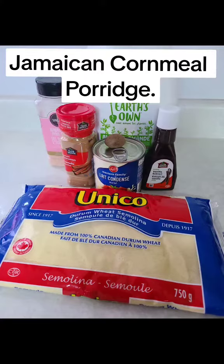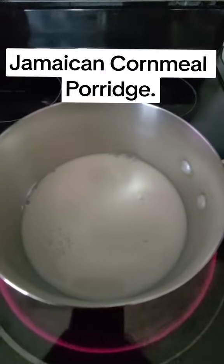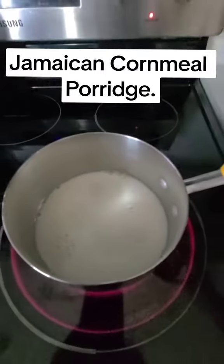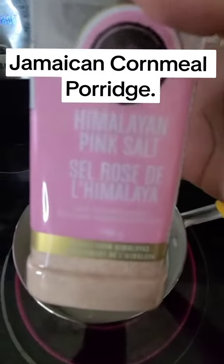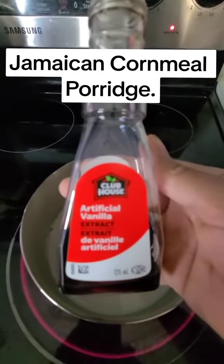Hi guys, welcome! Today I'll be making Jamaican cornmeal porridge, and these are my ingredients. Here on the stove I have my almond milk, and to that I'll be adding some salt to taste, cinnamon, vanilla, and a pinch of nutmeg for flavor.